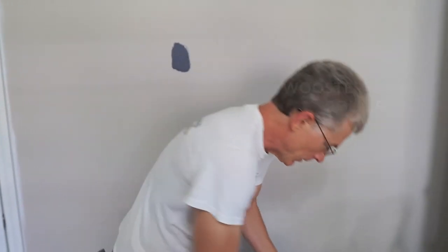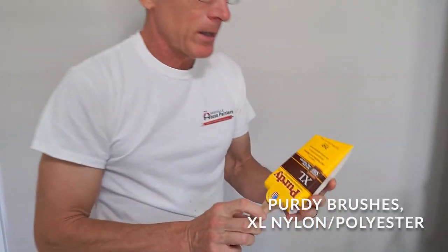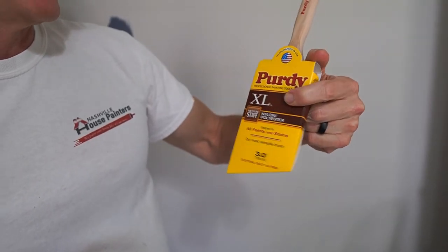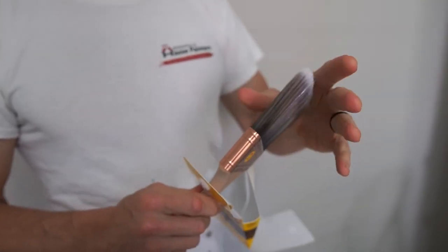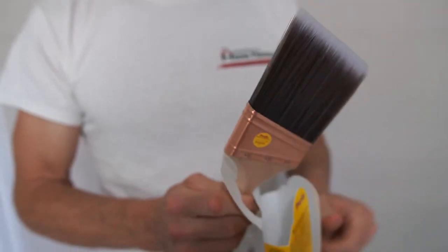Another tool we're going to use — I like the Purdy brushes. This one's a medium-stiff brush, a three-inch brush, and I like the angle sash brush. You can get up into corners easier with the angle sash than the straight sash brush, like when you're doing around corners of trim.